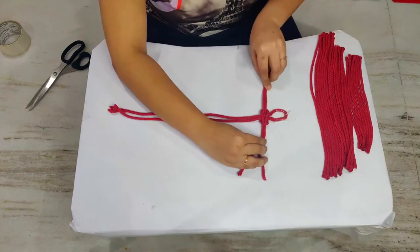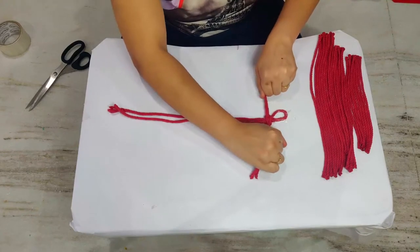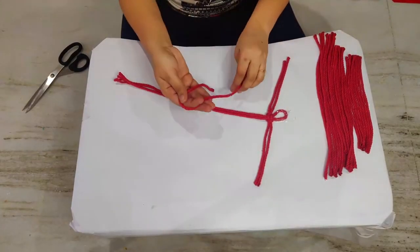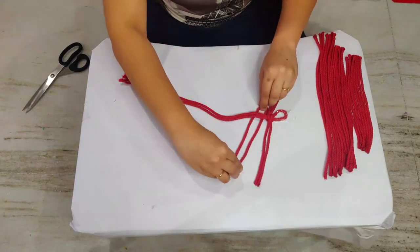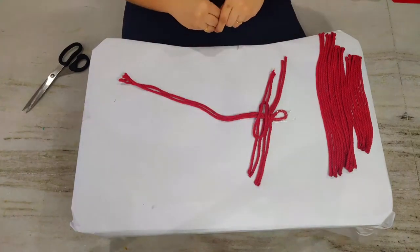If you are doing this for the first time, don't be in a rush — take it slow and understand the knots. As you can see, continue knotting the strings in descending order of length: first complete all the 35 centimeter long strings, then the 30 centimeter long strings, and then the 25 centimeter long strings.